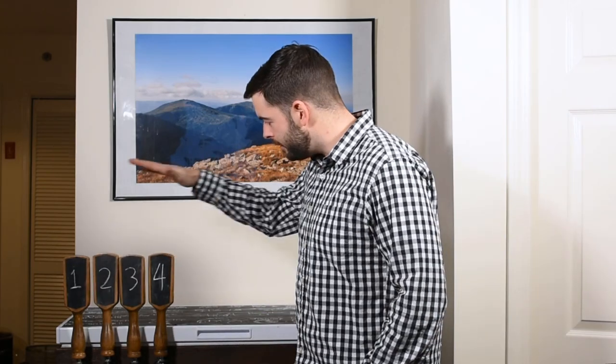Welcome back everybody to another video. Today I'm going to break down how I made this, my kegerator. I've received a ton of requests from people to kind of break down how I built this kegerator system, how I put everything together, and what was my reasoning for doing it.